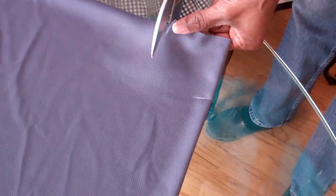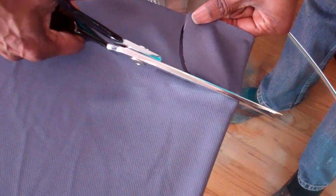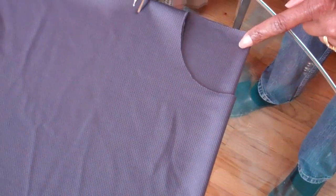You might want to take something round, line it up, and cut the shape. So we cut this into a circle — that is your front neck opening.